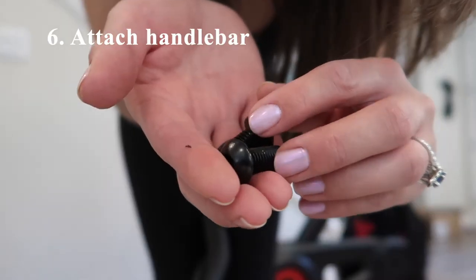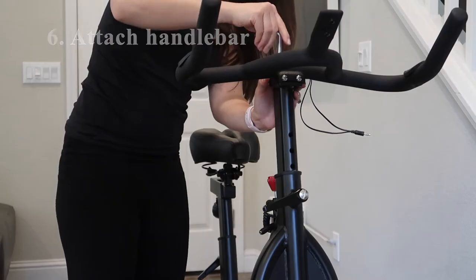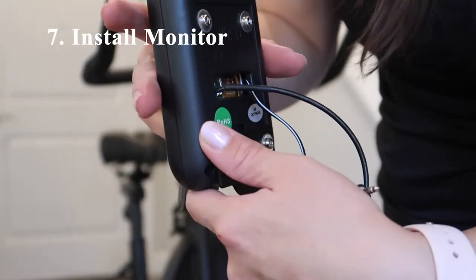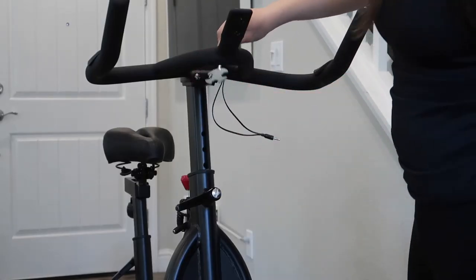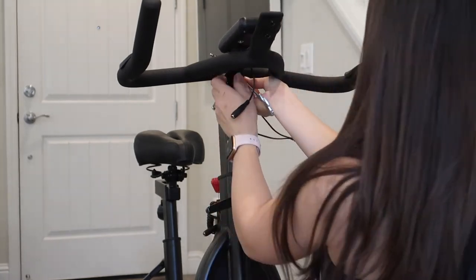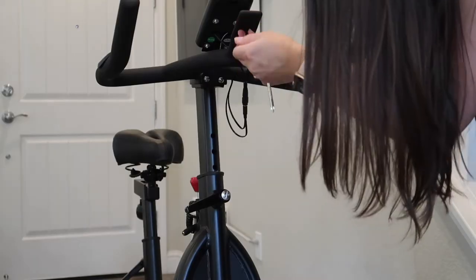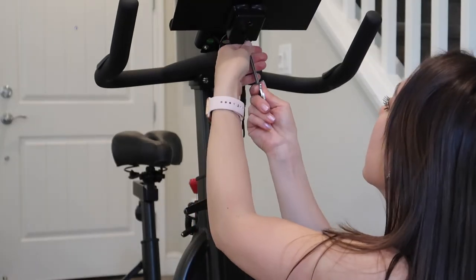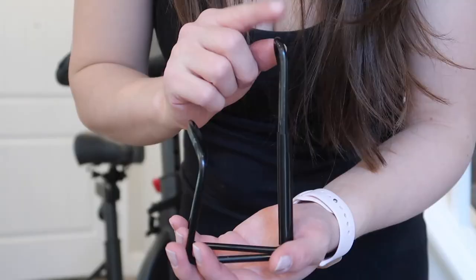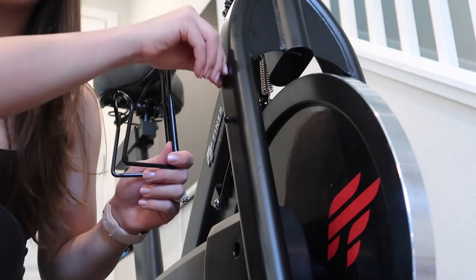Next, we assemble the handlebar using two screws and a single washer. Then we install the digital monitor — I removed the screws on the back and attached the metal portion. Next, we install the tablet holder by removing the screw attached to the handlebar post, inserting the tablet holder in, and re-screwing it with the included tool. The last step is to assemble the bottle holder, which is affixed to the side of the bike by first removing the screws.